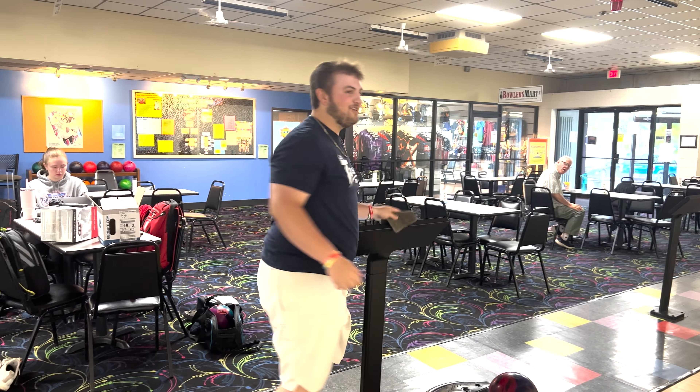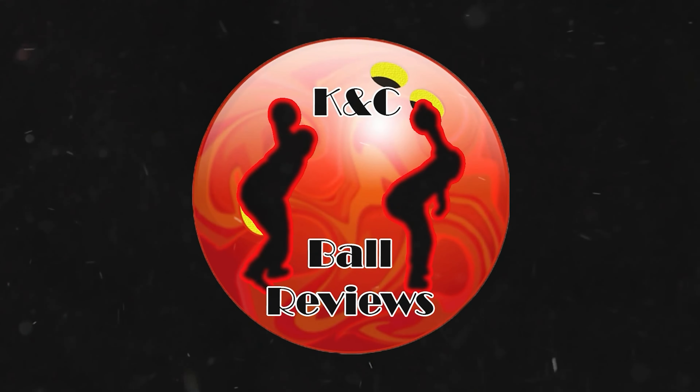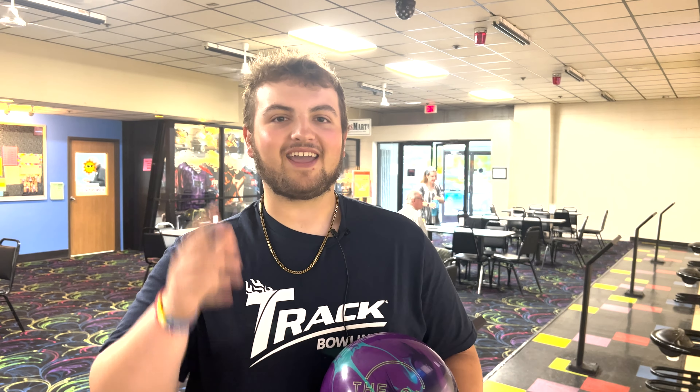We're striking today KC Ball Reviewers. Welcome back KC Ball Reviewers, it's your boy Cory, Track Staffer here. Shout out Track Bowling.